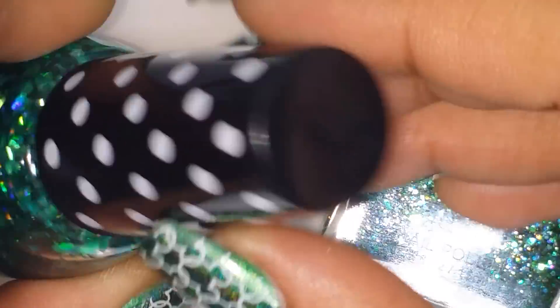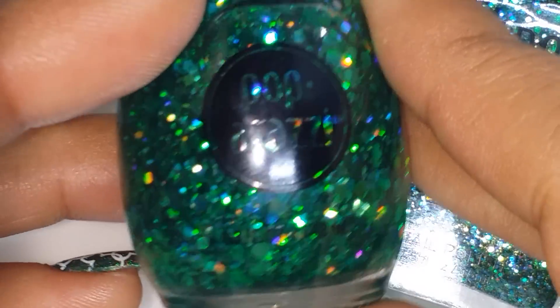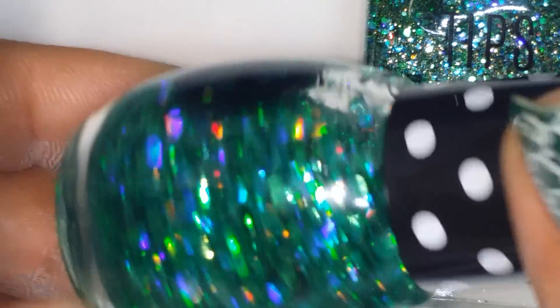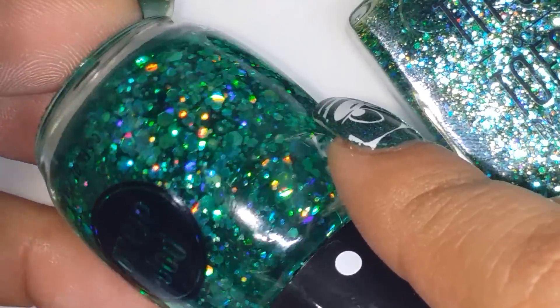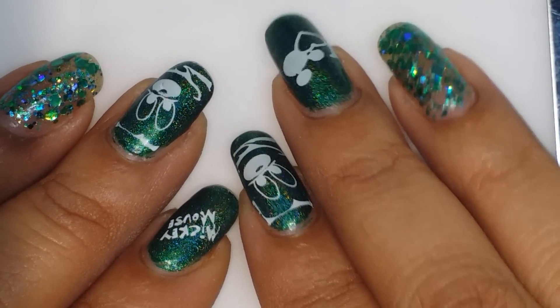On top of that I used this one by Paparazzi — I call it 'polka dot' because of its little polka dot top. These are available at CVS, so they're a drugstore brand. Look at how beautiful this glitter polish is — the glitters in here are just gorgeous. I used it on top to get those bigger holographic iridescent glitters. This combination worked out really really well. I hope you guys had a wonderful holiday — until next time, bye guys!